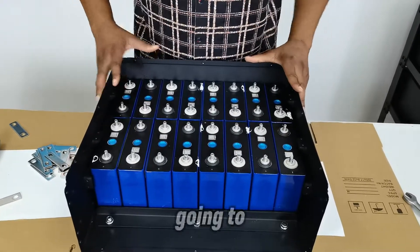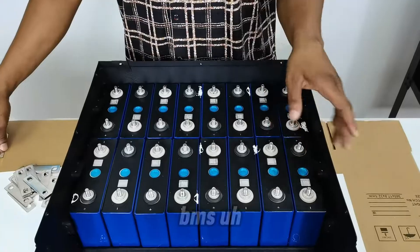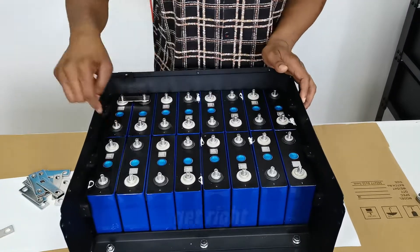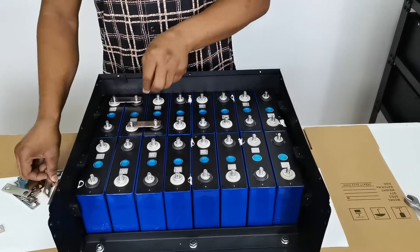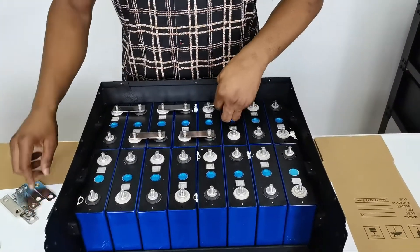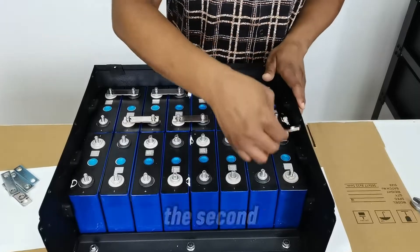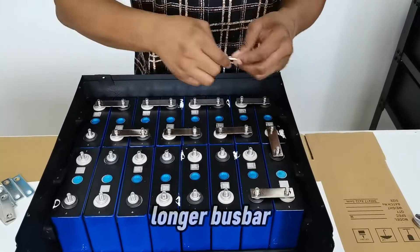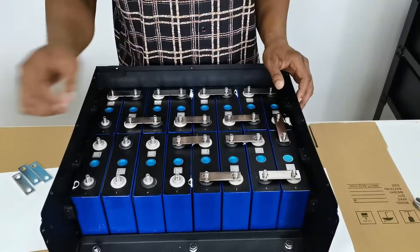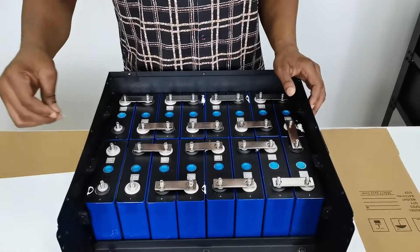For this arrangement, I'm leaving these final two cells as the final negative and positive for the entire system — this is where I will connect the BMS cables. I follow this pattern all the way to the end. Note that where you transition to the second part of the pack, you'll need a longer bus bar connector.